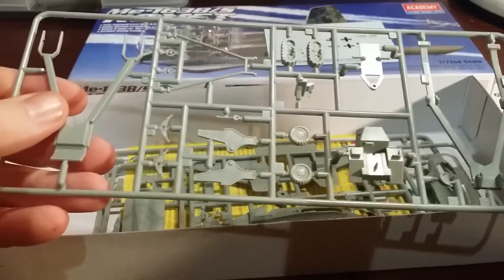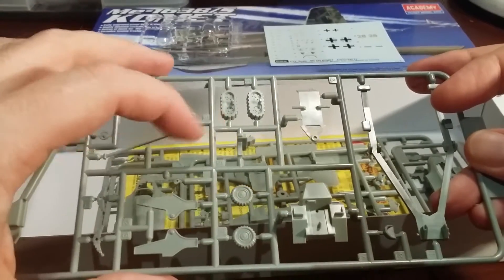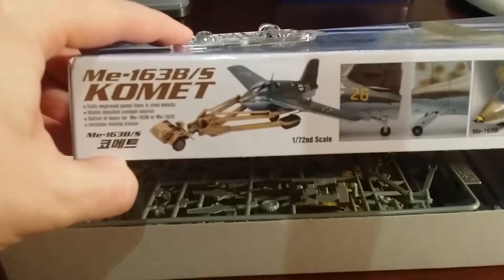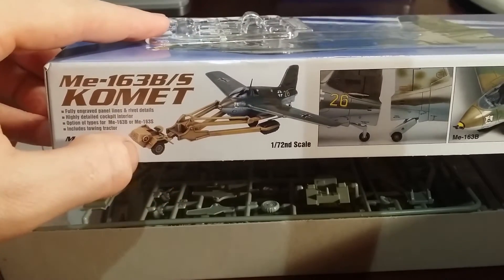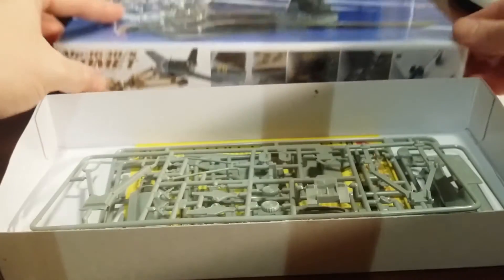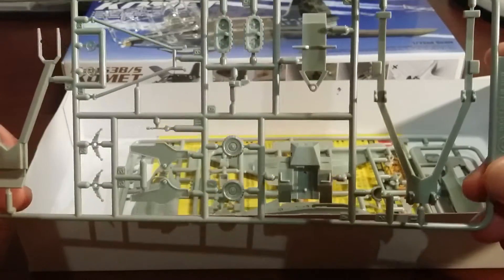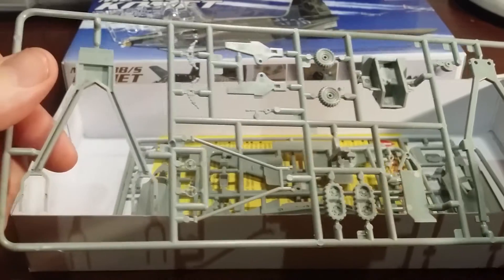The first sprue is the tow vehicle. It's pretty basic — there's not a lot to it. You've got suspension, main body, trailer to pull the vehicle. And curiously enough, it's got a set of tracks for the rear section. So it's a combination — a wheeled and tracked vehicle, probably because they had to pull these off the grass since the aircraft typically landed on skids on a soft surface. That's probably why it's got the tracked section, which is pretty cool. The moulding looks pretty good; the detail's fairly basic but most of the injection marks are on the underside — there's no real flash to speak of and no defects. So it looks pretty good.